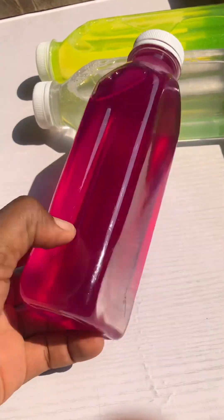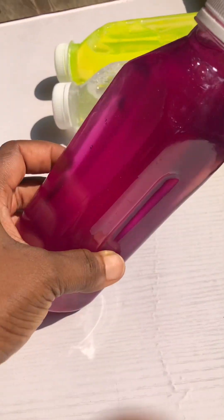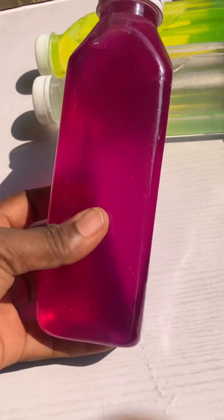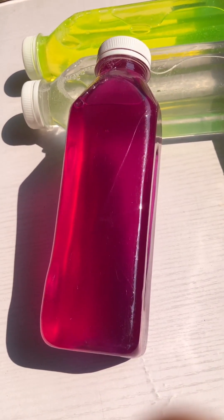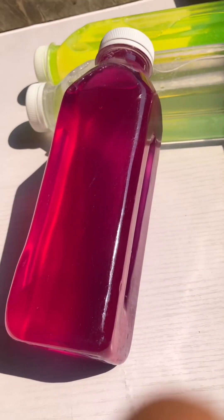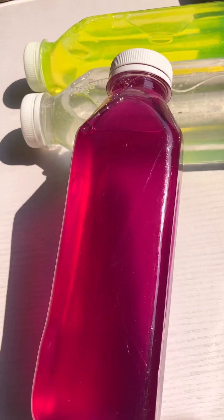Hi guys, welcome back to my channel. Today I'll be teaching you how to make a dishwashing liquid soap for commercial purpose. We're making 22 to 25 liters of liquid soap in this video.